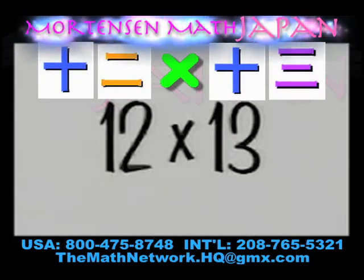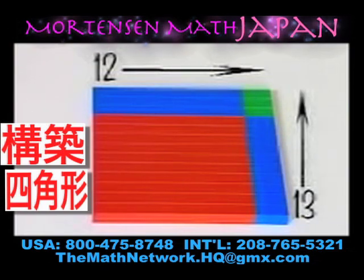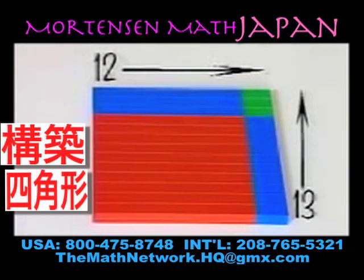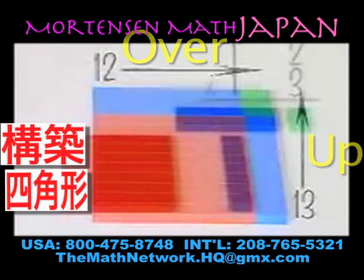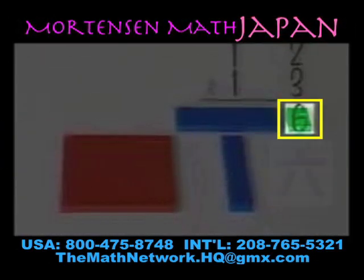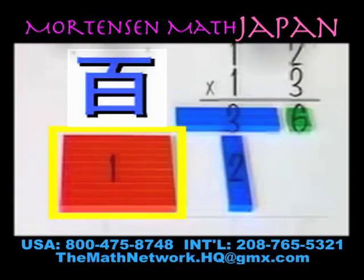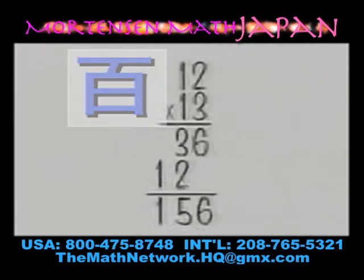Let's look at 12 taken 13 times. First we build a rectangle that is over 12 and up 13. Remember, before we can count we must have the same kind, so we simply shift the problem. In the upper right hand corner we have six units. In the upper left we have three tens. In the lower right we see two tens and in the lower left we see 100. We can also see the total amount: 156.